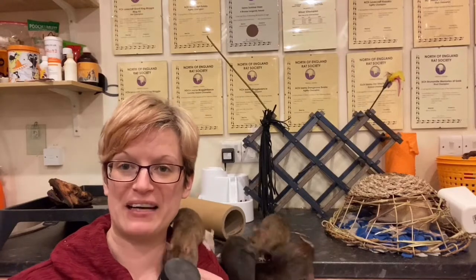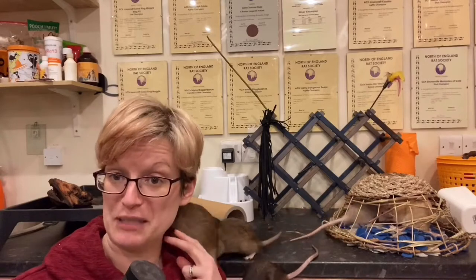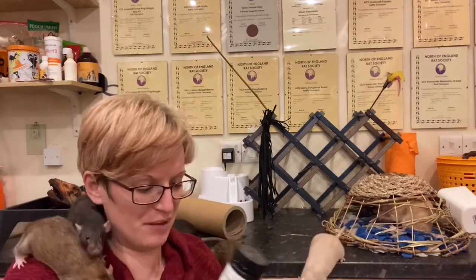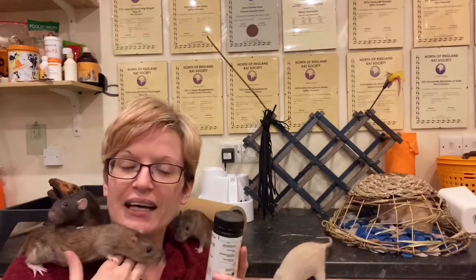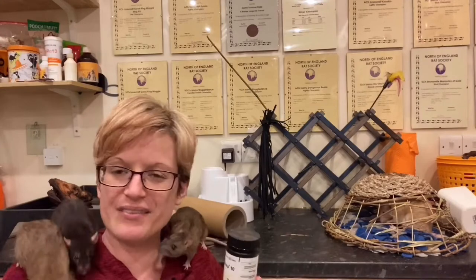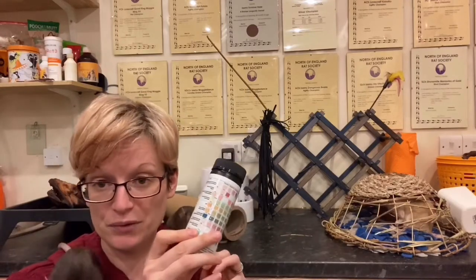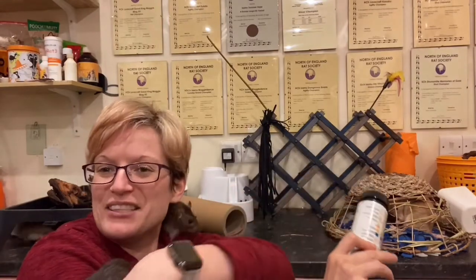Hi everyone and welcome to Asamu Rat Care. I'm going to do a really quick video — hopefully a lot quicker than my last one which I've just finished. This one is on urine analysis strips, and I want to do this because these are probably one of the single most useful diagnostic tools that I've got for the rats, beyond myself, my eye, and reading how they're doing.